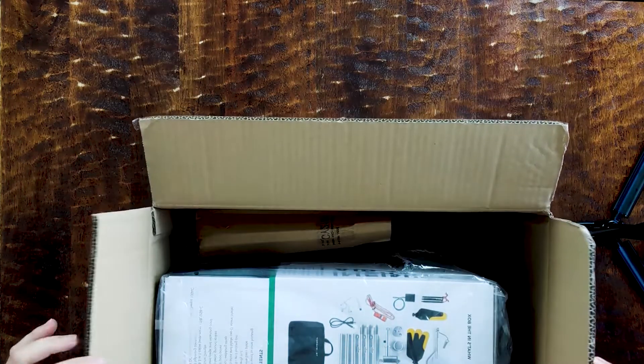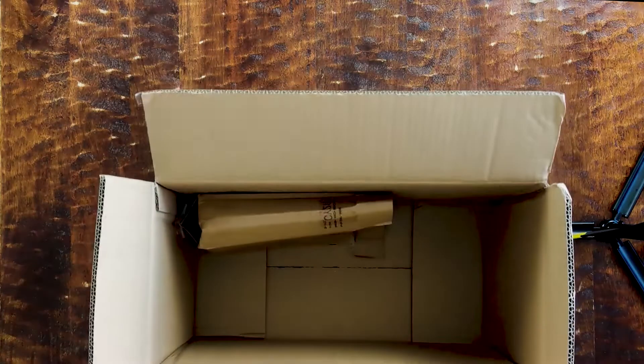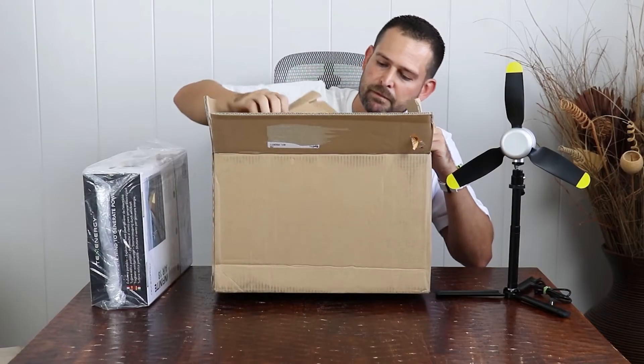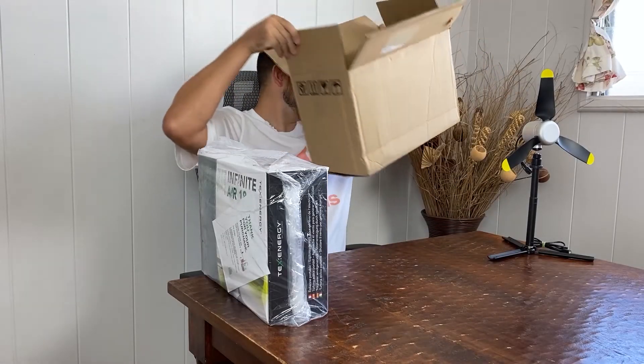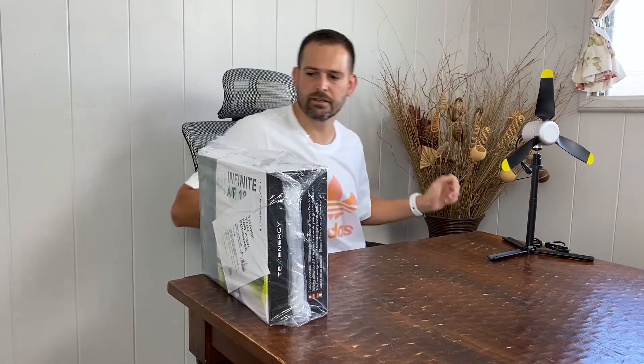So this is the first time I'm seeing anything, and this is all of what's in the box. It looks like they just put another piece of box in here, and that's it — straight from China.